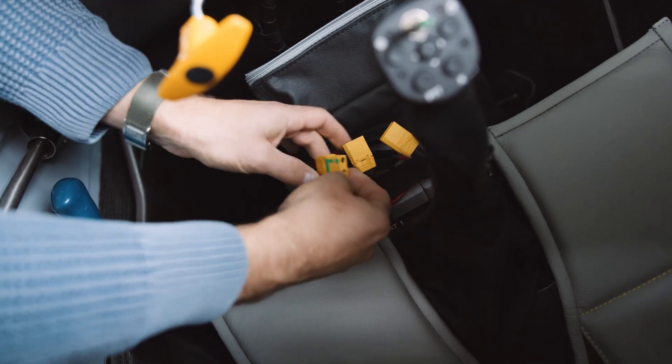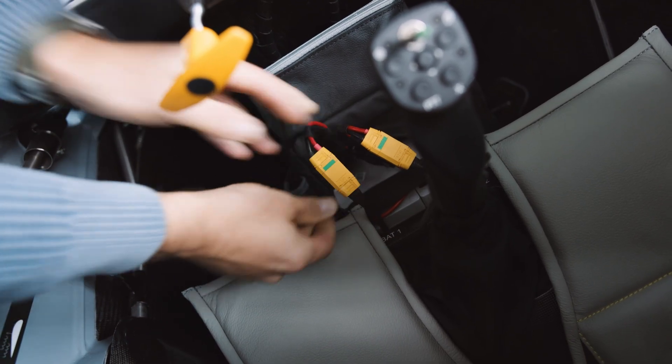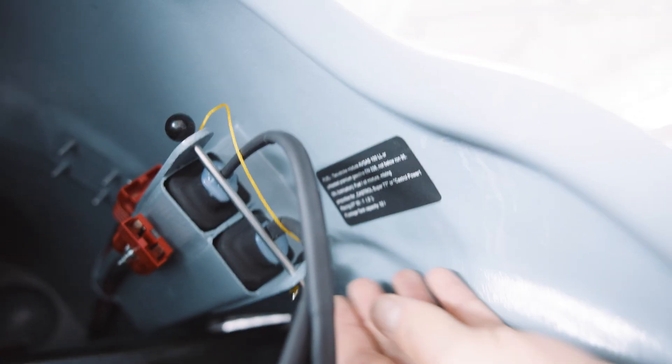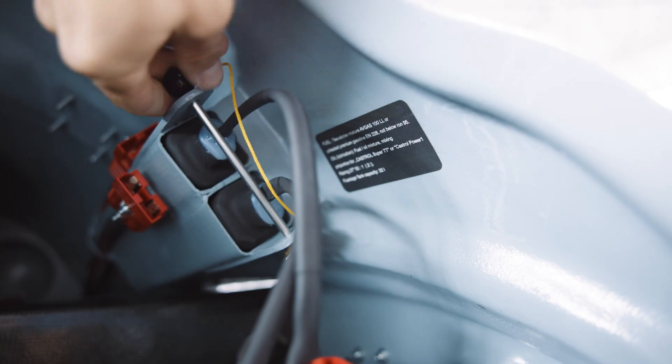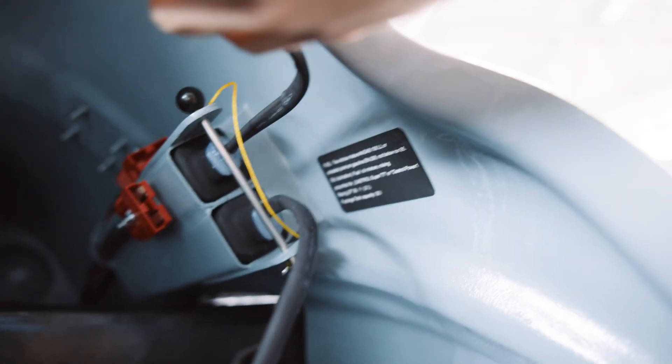Let's plug them in — one, two. Here are the starter batteries. We also check that they are secured and that this pin is aligned. Then we need to plug them in as well.